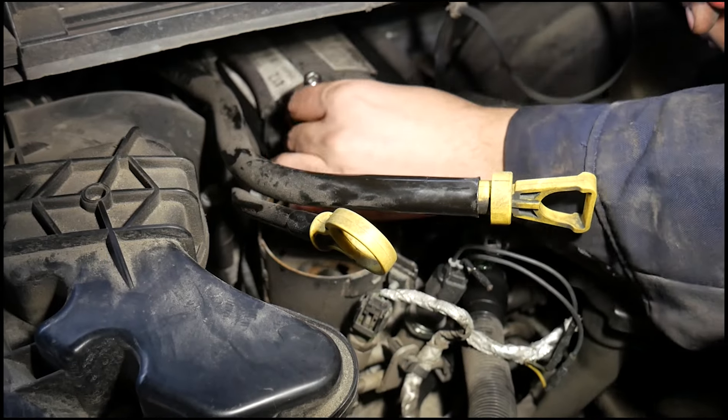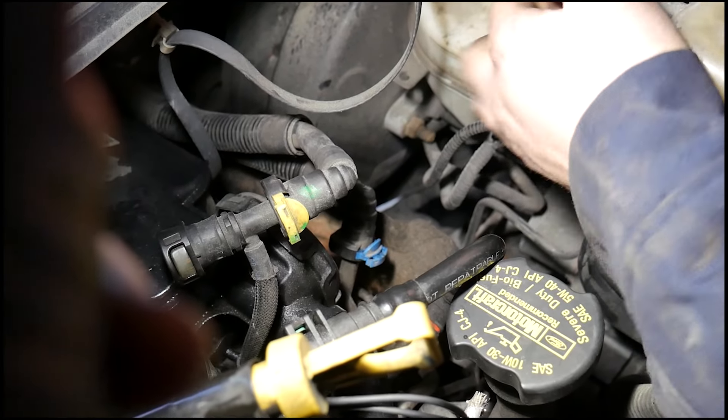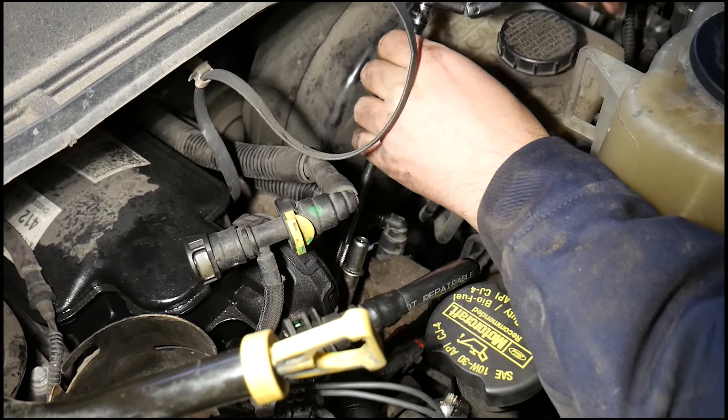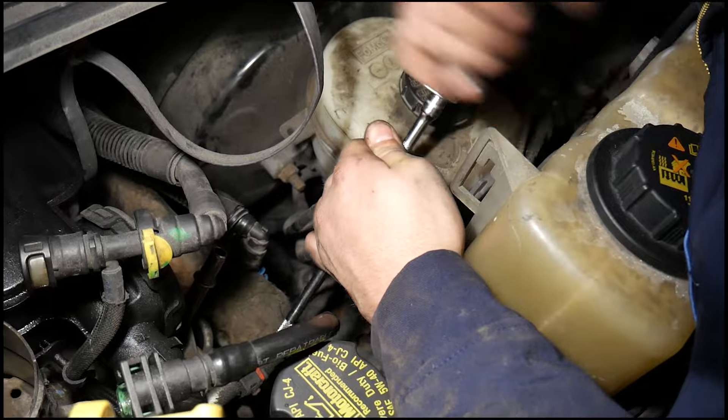Getting a camera angle on the CCV filter bolts was a little tricky, but using your replacement filter for reference it will show you the bolt locations. Some bolts may be more difficult to get to than others, but using an 8 millimeter and a 10 millimeter deep well socket paired with a swivel and some extensions will make getting to them a little easier. Note which bolts came from which hole.